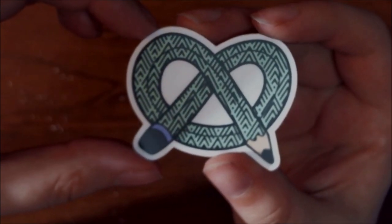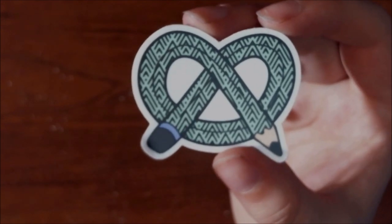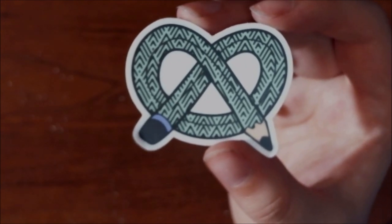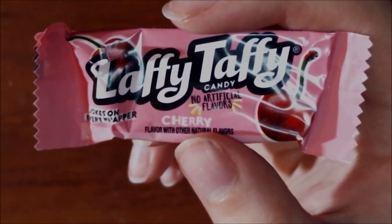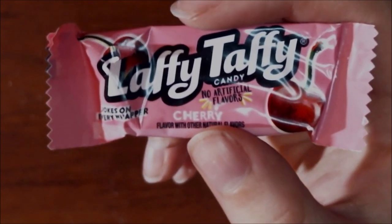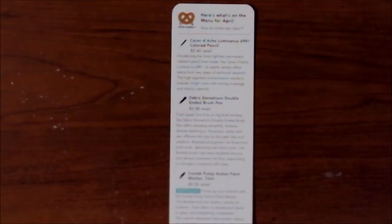As always, we get our cute little ArtSnacks logo sticker. This time it is green with a little black design on it. The snack for this month is Laffy Taffy — I got cherry. If you get these boxes, what flavor did you get? I also have the little menu that comes in every box that gives a description of what we have inside.